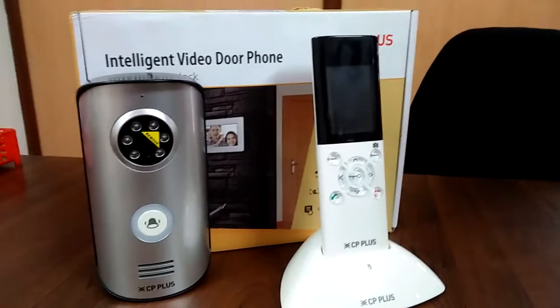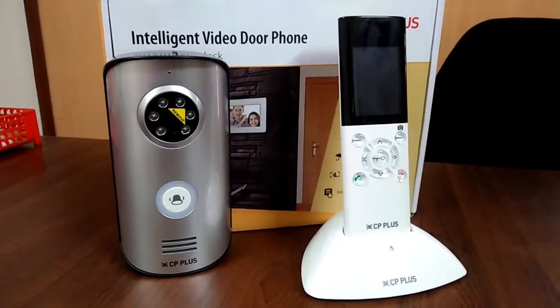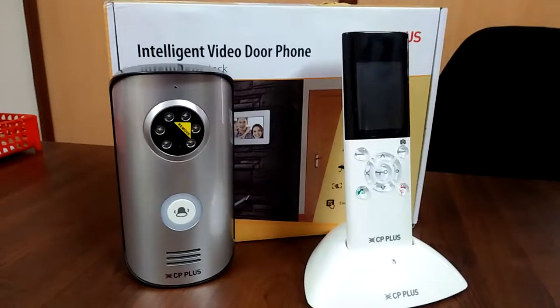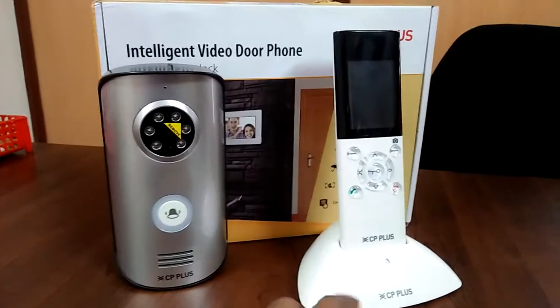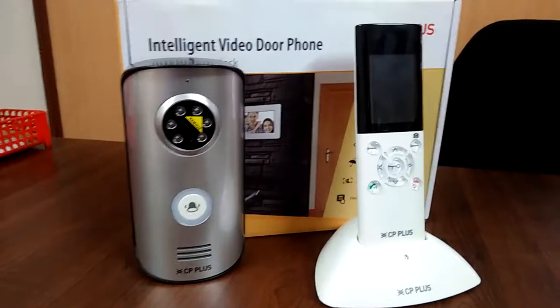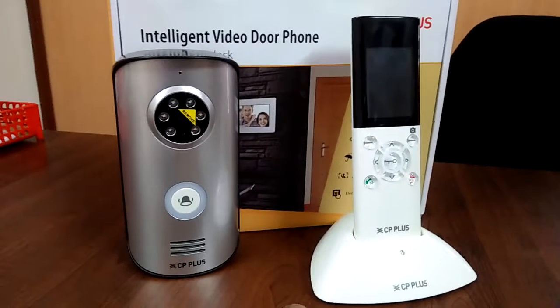This is the new wireless video door from CP Plus. They have a handset model — there is no monitor option — but the handset model works perfectly. It's a very beautiful product and cost-wise it's very competitive. I will just show a demo of how it works.